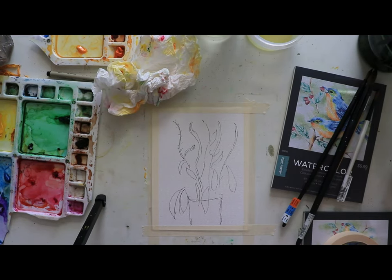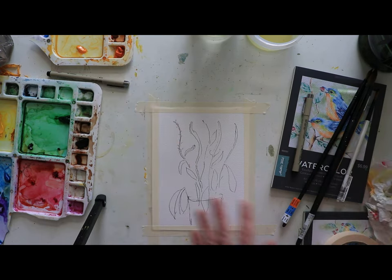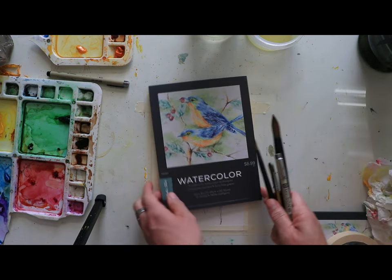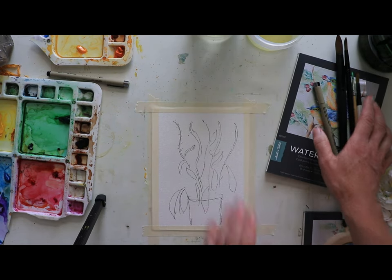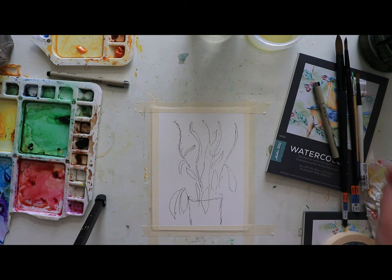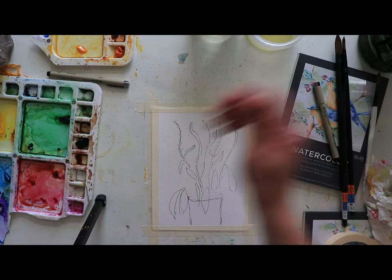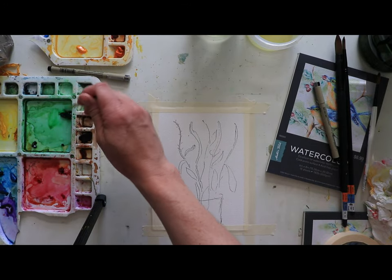Hey everyone, we have a new summer painting. A Veronica is what we're painting today — the Veronica flower. I have my watercolor paper, this great six by eight pad from Master Touch over from Hobby Lobby. This is mostly going to be green and purple. I just love these flowers as I was showing in the intro video — there's so much gorgeous green going on.